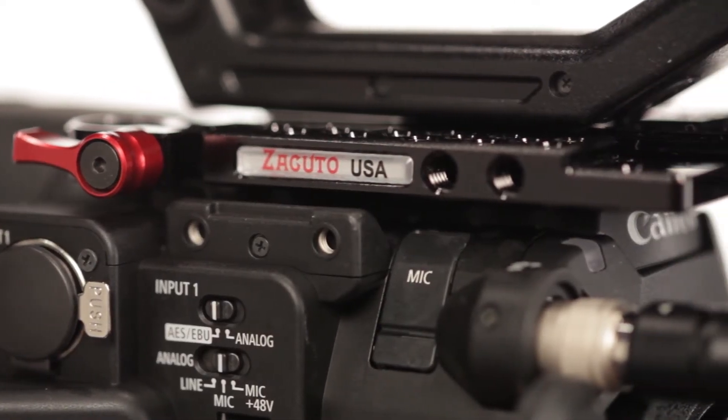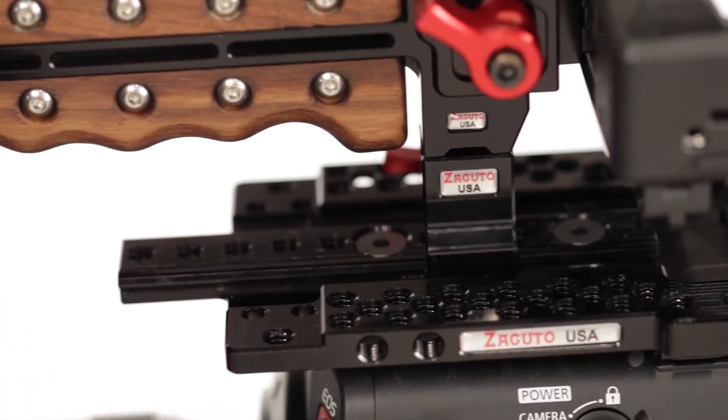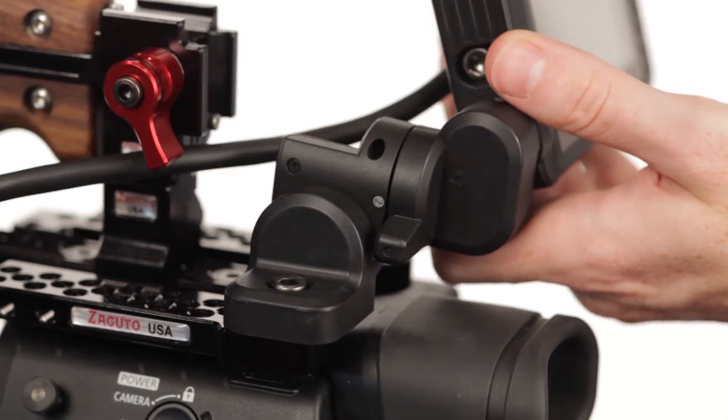Our C200 top plate gives you the flexibility to mount Canon's handle in a variety of positions. Multiple quarter-twenty tapped holes allow for quick accessory mounting. Use them to reposition the C200 LCD assembly at the rear of the plate.